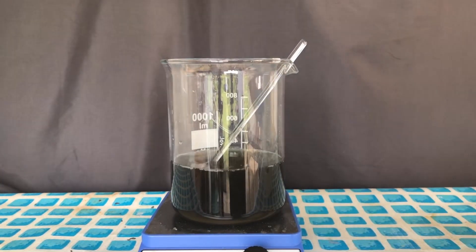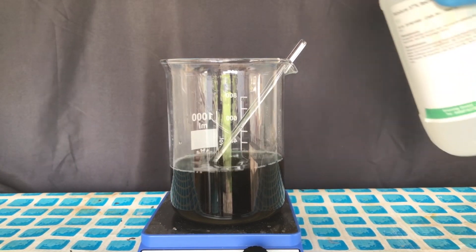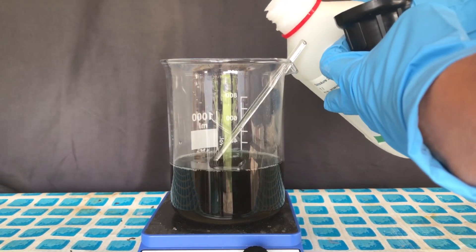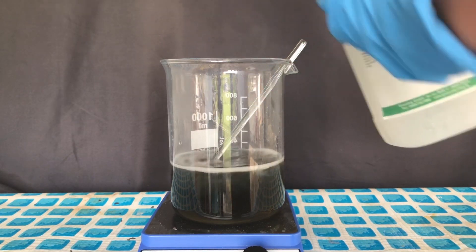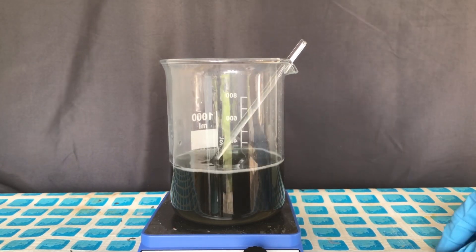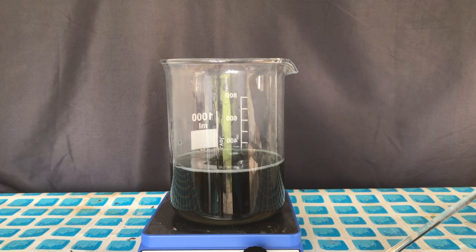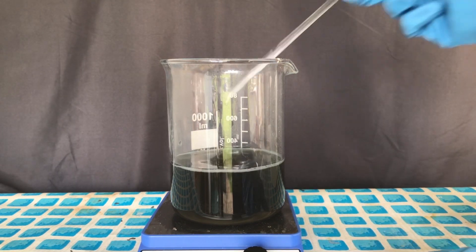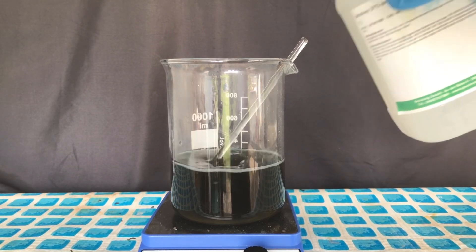Next, we are going to add hydrochloric acid. This should form silicic acid and later on silicon dioxide. I'm not going to use any specific amount of hydrochloric acid because I don't know how much disodium silicate is in solution. I normally wanted to add hydrochloric acid until the pH was neutral, but I ended up not doing that and only added hydrochloric acid until something interesting happened.